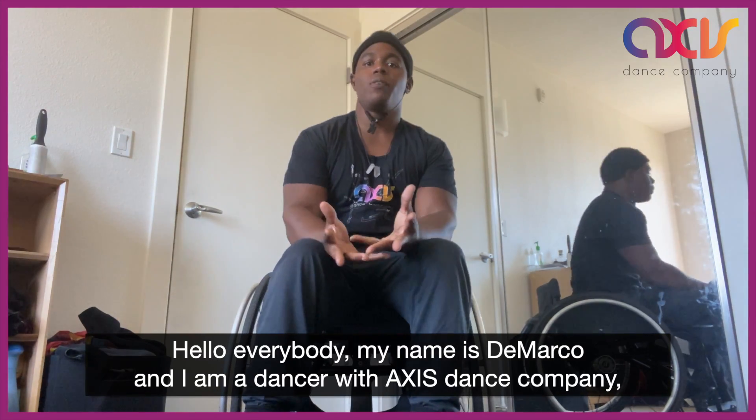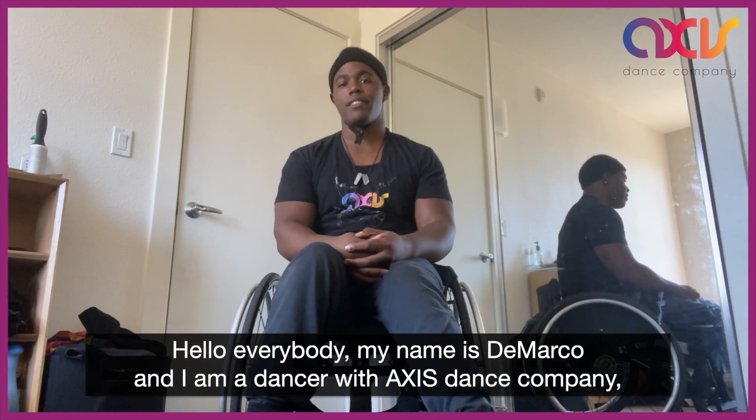Hello everybody, my name is DeMarco and I'm a dancer with Axis Dance Company. Welcome to Axis at Home.